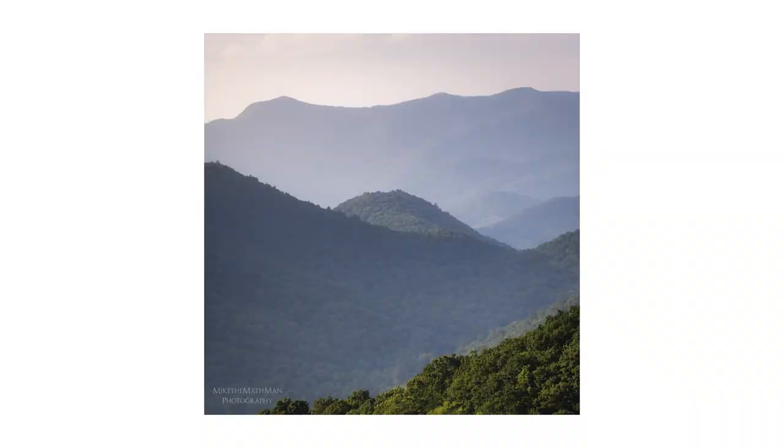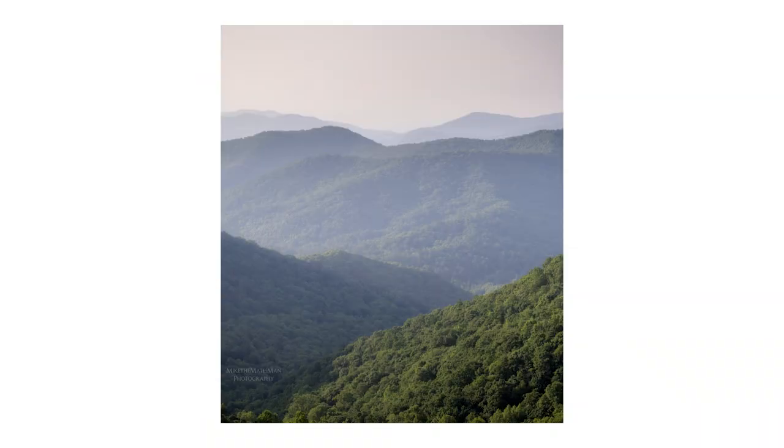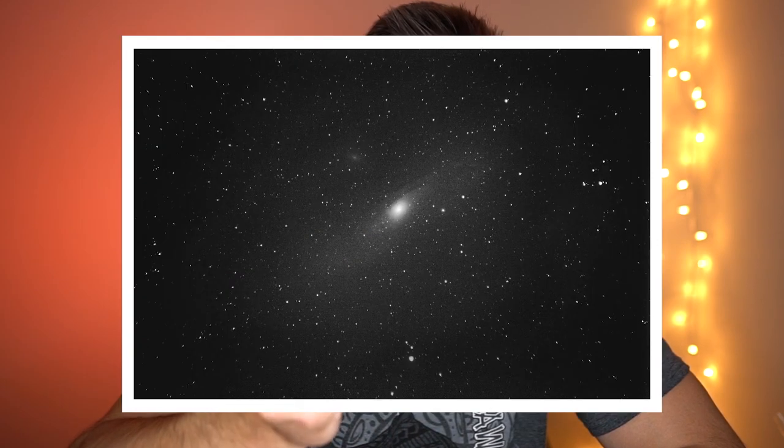There are other vintage lens brands out there besides Minolta. Minolta is by no means the only vintage brand; it's just the one I use because I have the adapters and it's easier to stick with that brand. In my last video I actually used this lens quite a lot — I got photos of the mountains, a photo of the planet Jupiter, and in the past I've gotten a photo of the Orion Nebula and the Andromeda Galaxy with this lens.